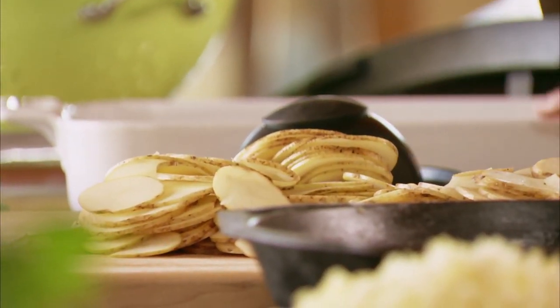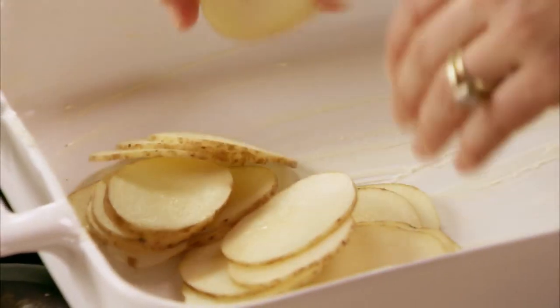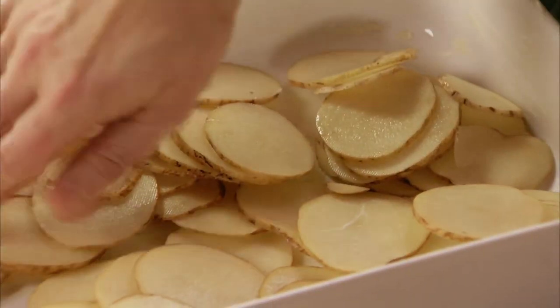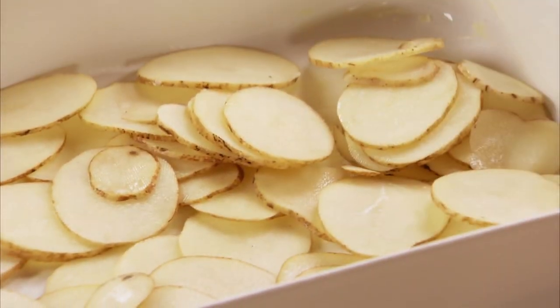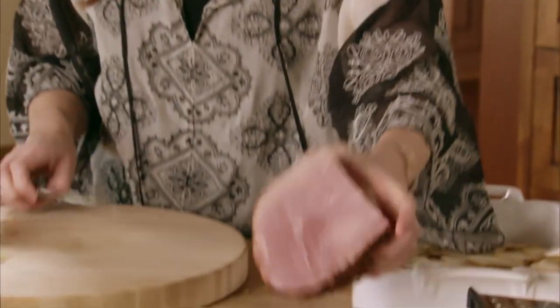Now I have a good-sized dish that I smeared with softened butter, and I'll just layer half the potatoes in the dish first — just spread them all out. I want to try to separate them. Okay, that's about half the potatoes. Now I'll move over to the ham.